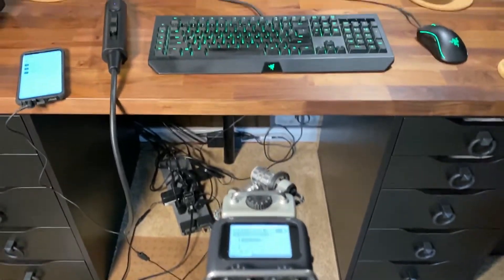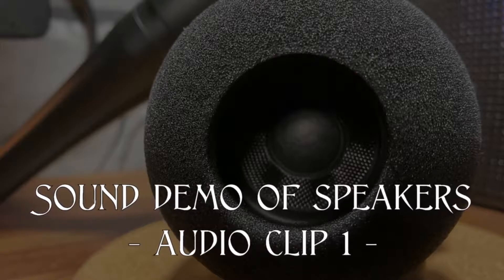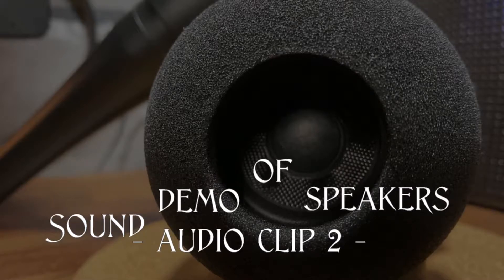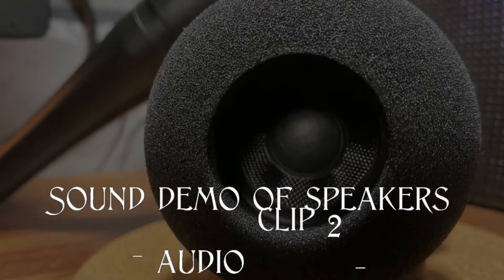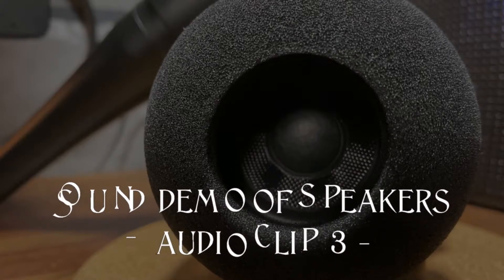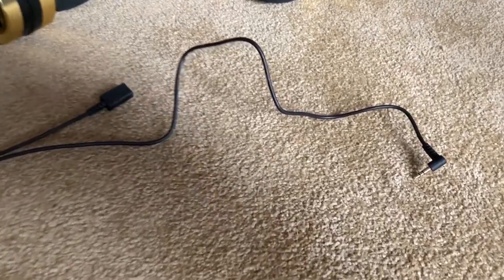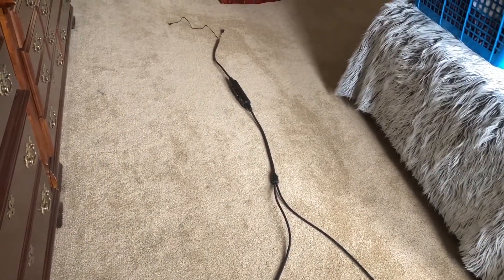Now for a rough idea of what they sound like. [Music demo plays.] They sound pretty good for small speakers — not bad at all. There's not a whole lot of bass, but they're not real tinny either. Kind of mid-rangey — a very acceptable sound quality for this sort of thing.